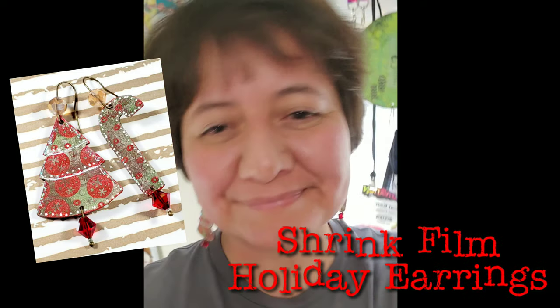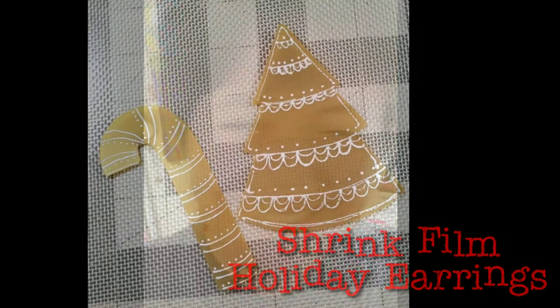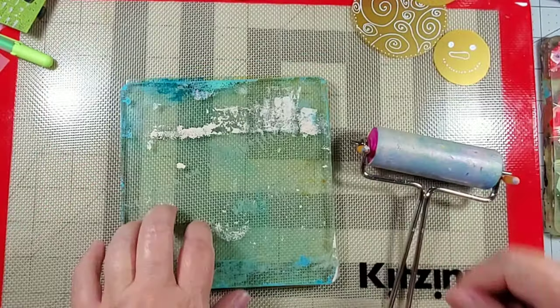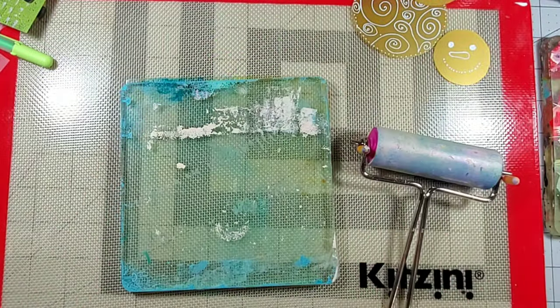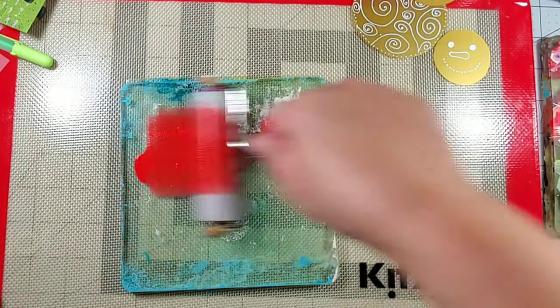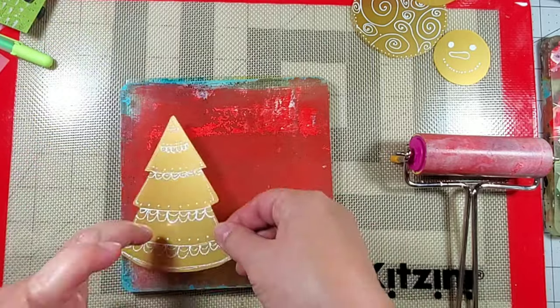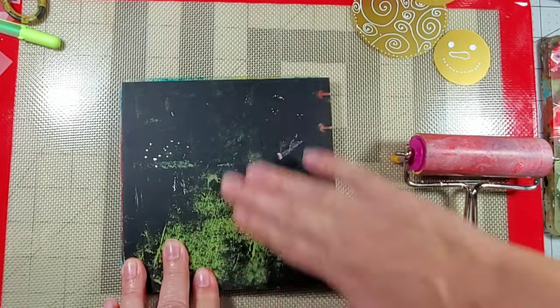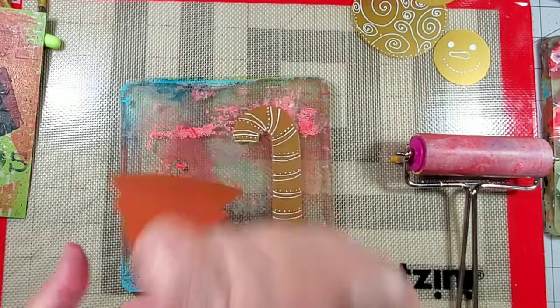I love wearing holiday earrings and today I'm going to make some really easy ones using gold shrink film. I started by cutting two different shapes and then adding some decorative elements using a white sharpie, but then I wanted to add some paint to the other side and I used my gel press mono printing plate to add some color to the other side of the elements.